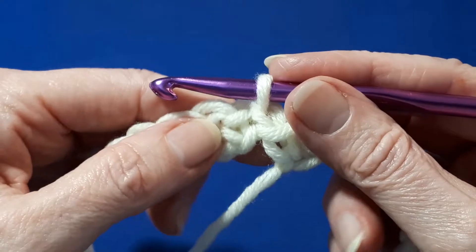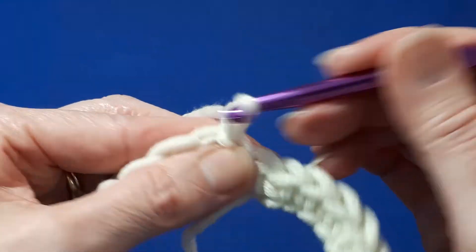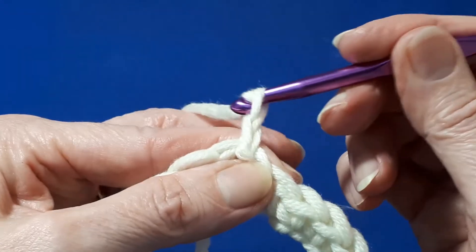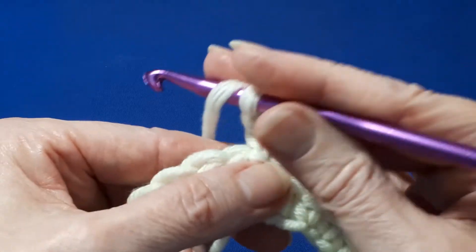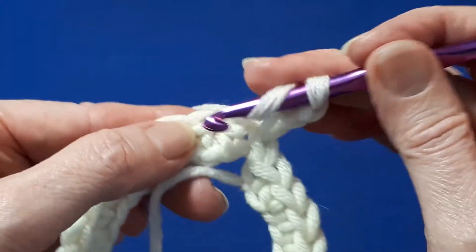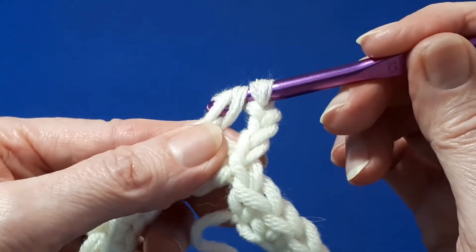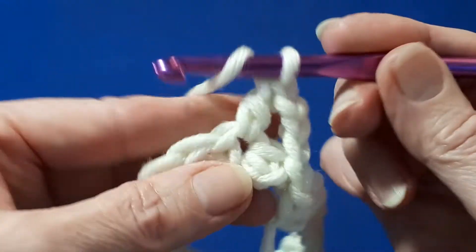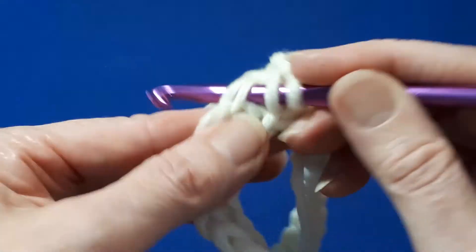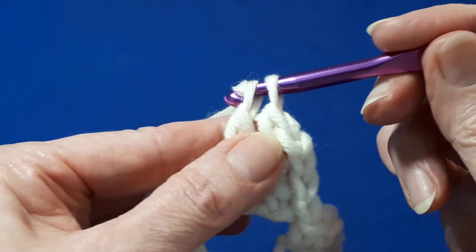Now we're going to start round two. Chain three — this will count as your first double crochet. Now we're going to do a double crochet into each of the following single crochets of round one. This is a nice easy round and I'll meet you when you reach the end.